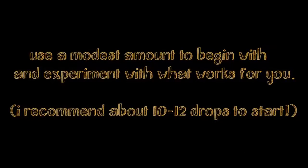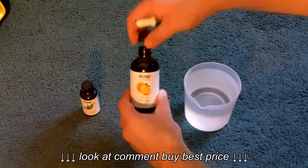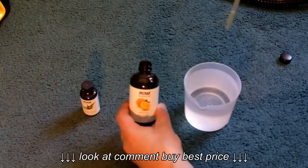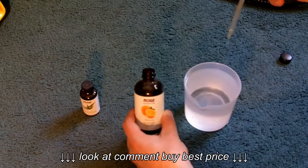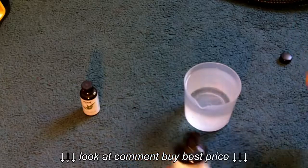I do recommend a modest amount if you're going to use an essential oil in your steam cleaner — about 10 to 12 drops to start. A lot of manufacturers will actually recommend against putting anything like this into your steam cleaner. I personally have not experienced any negative outcomes with putting essential oils into my steam cleaner, but as with everything, results may vary.